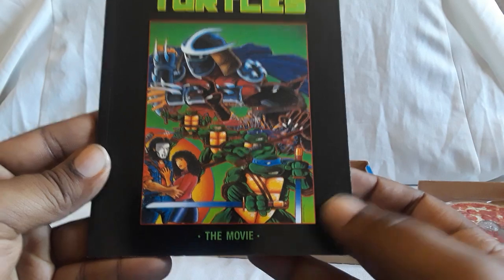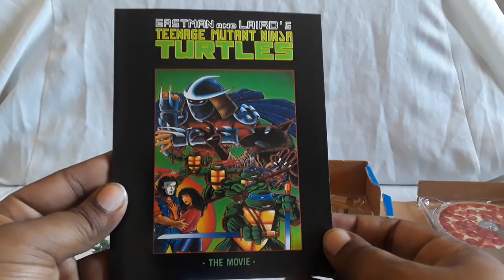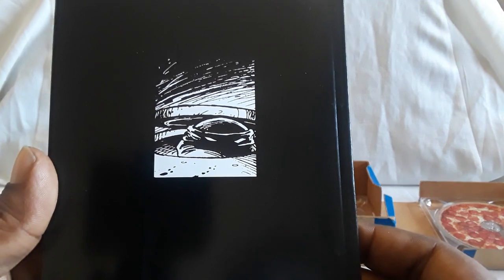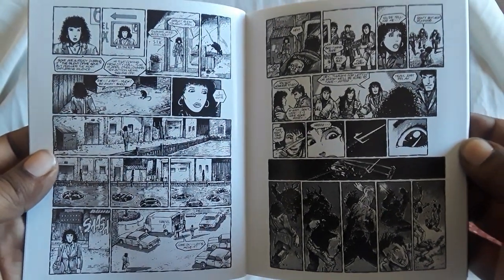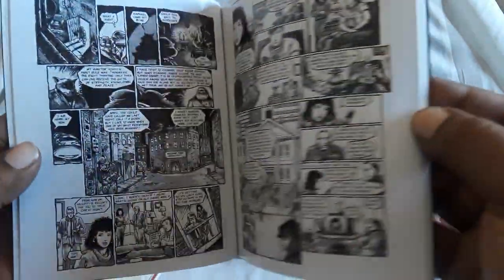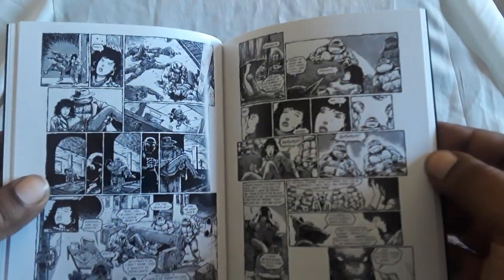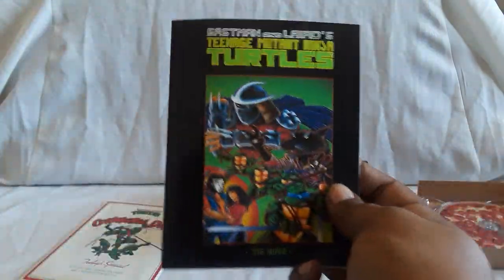And then you get a comic version of the movie — I think it was available in separate issues, it came out later. It's like a miniature version of it and it is in black and white. Growing up, I did not know that the Ninja Turtles were part of a comic. Then the live action film came out — we did see it in theater and it was incredible, it was awesome. This is actually a really dark film when you think about it, especially compared to the other movies. It's a really cool comic — you get a comic version of the film itself.